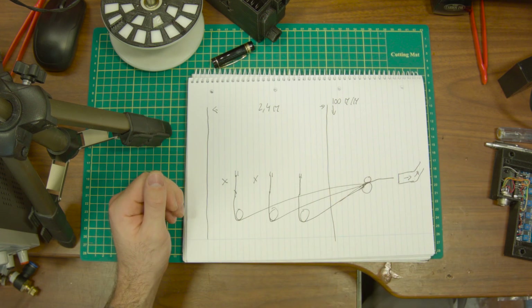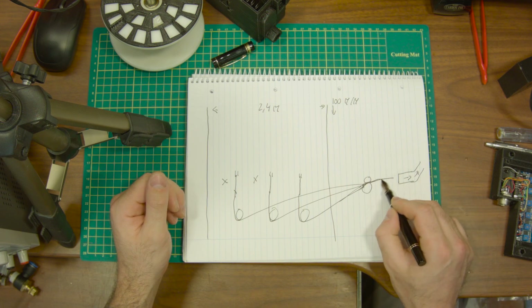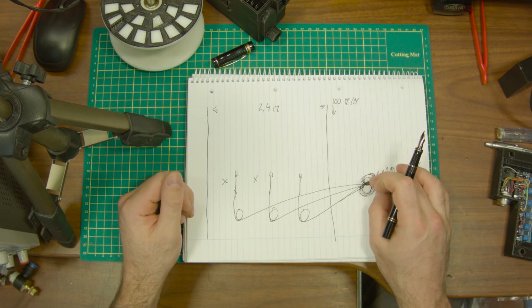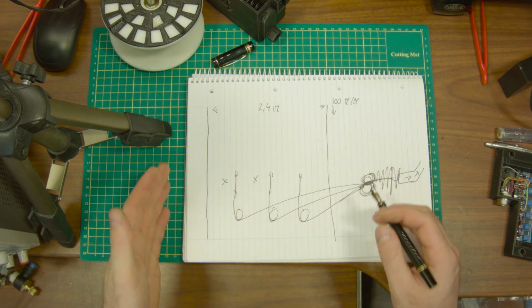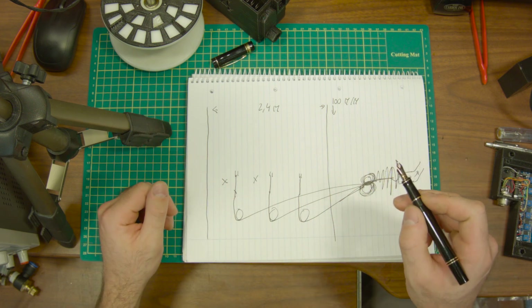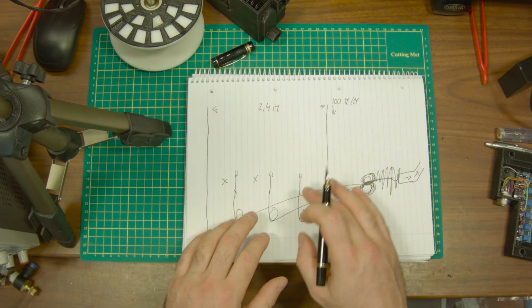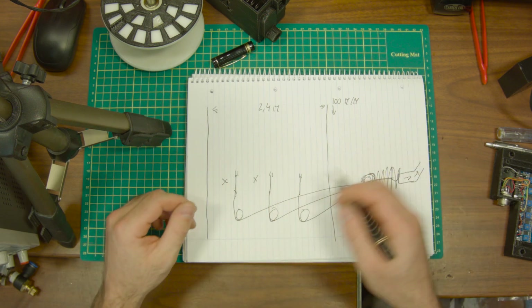Another problem is when the suction pipe fails. What happens is the trim starts mounting up and more and more until it ends up winding around one of these pulleys — so we need to stop the pulleys, stop the motor, pull all the blades out, and we're going to have a lot of waste. Worst case scenario, which happens more often, is that we don't get there in time, the trims go up and wind around some important roll, and it needs to be stopped.